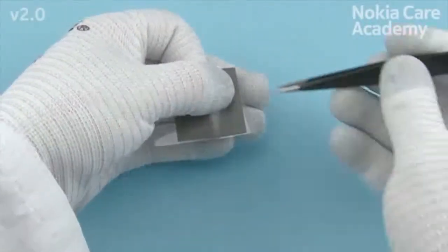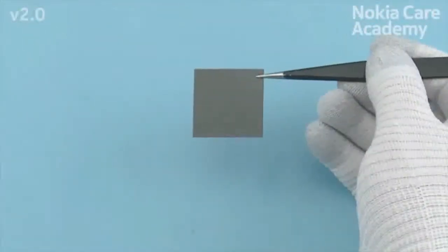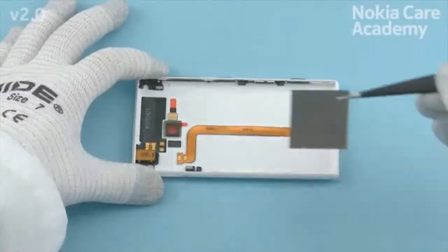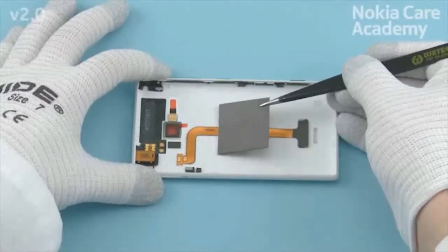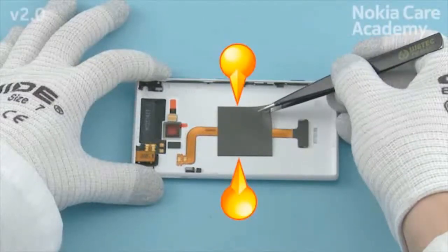Remove the battery gasket protective film. Place the battery gasket on top of the WLC flex and align it to the center of the unibody assembly as shown.